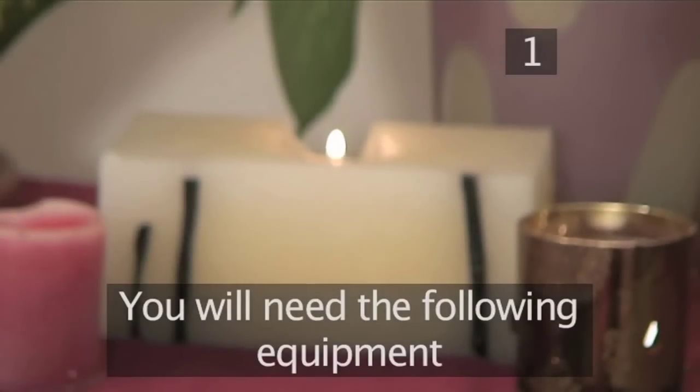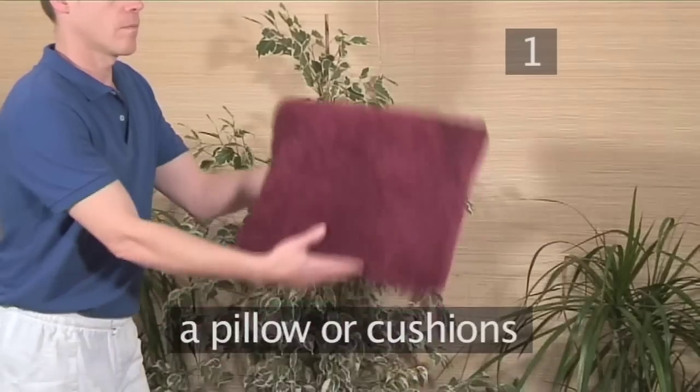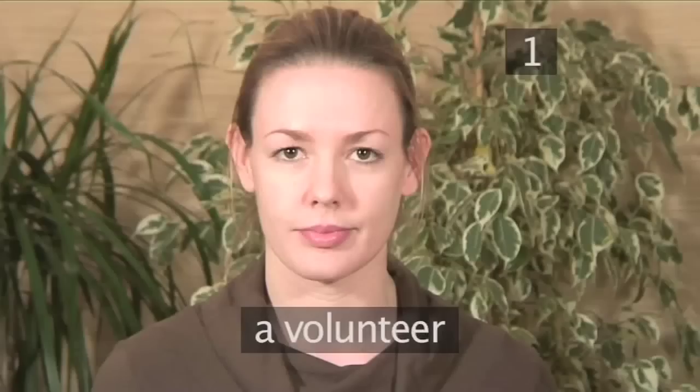Step 1. You will need the following equipment: a straight back chair, a pillow or some cushions, and a volunteer.